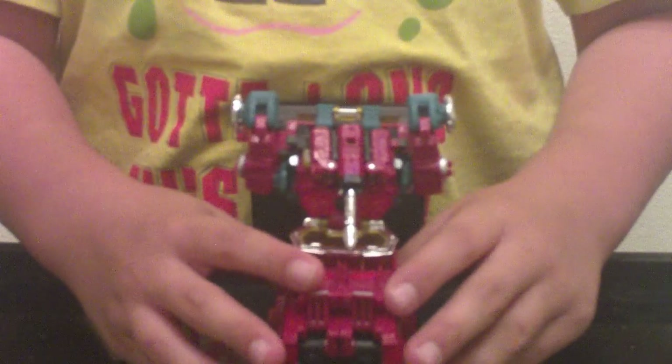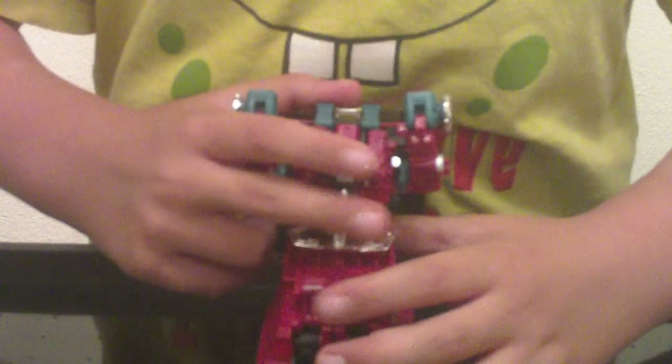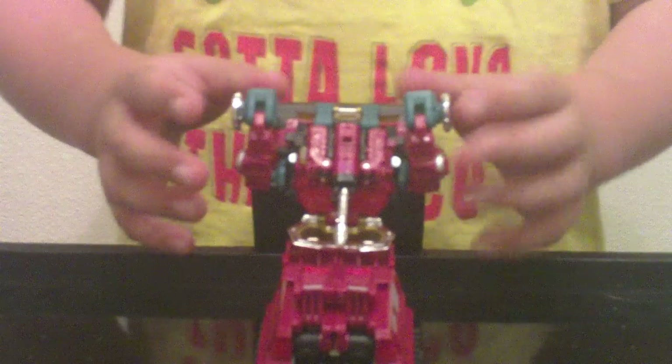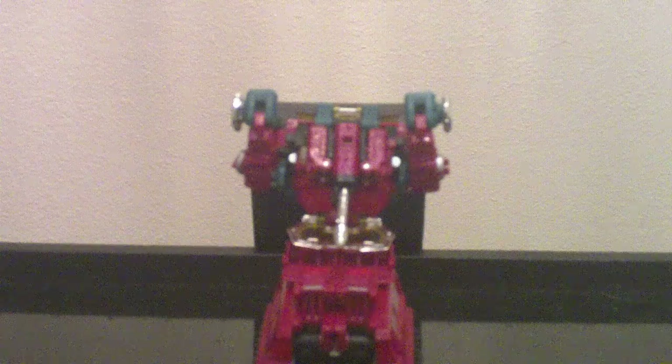Now go to the back and bend the doors so where it would stand at an angle, like so. And then straighten out, and that's Perceptor in microscope form. Thanks for watchin'.